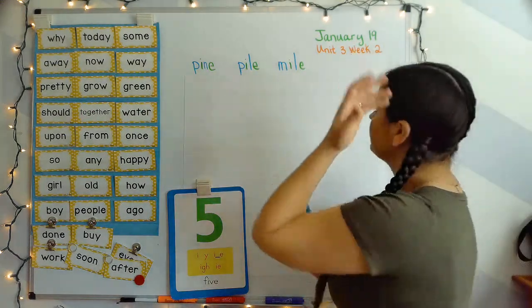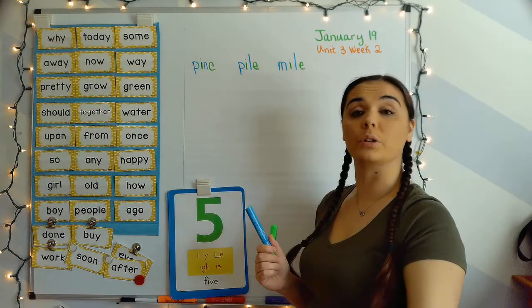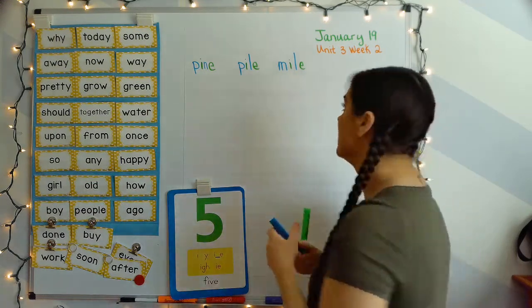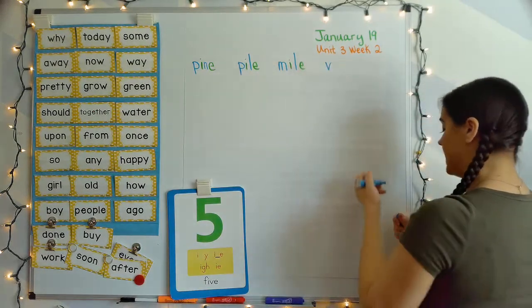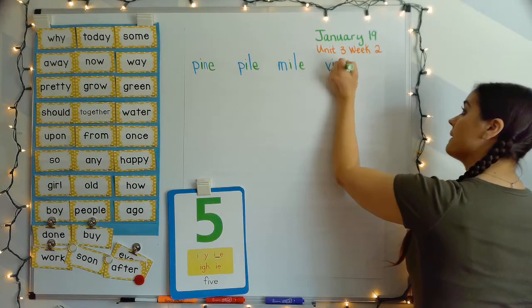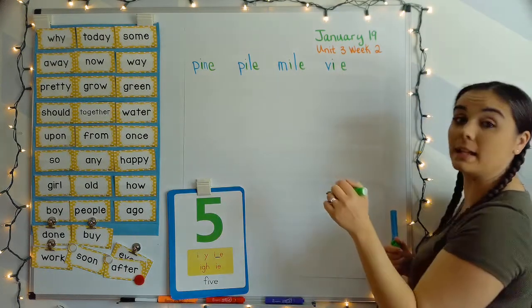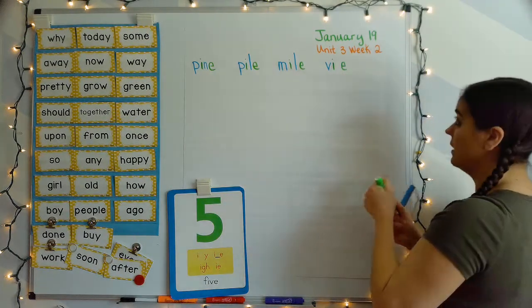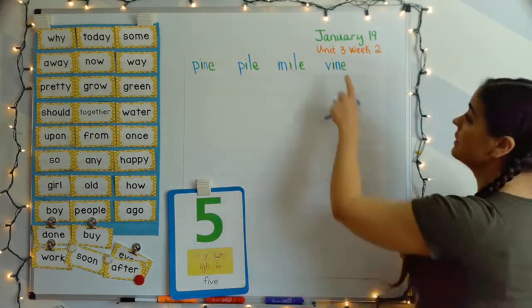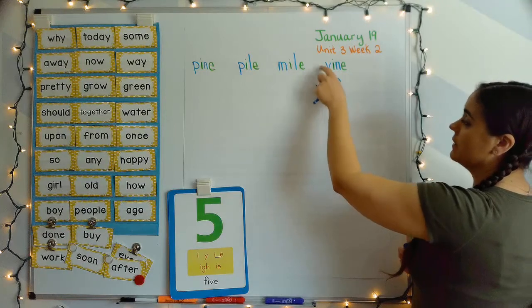Next word: vine. Your turn. V, I, N — vine. V says 'v,' I-blank-E makes that long I sound — 'I,' and N says 'n.' V, I, N — vine.